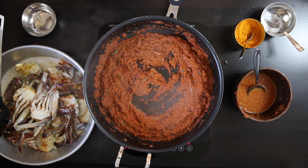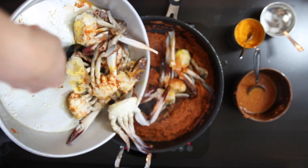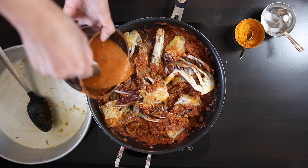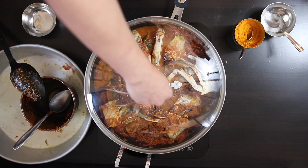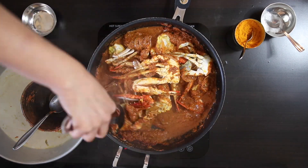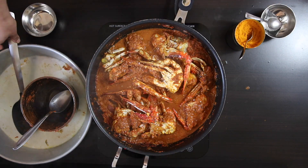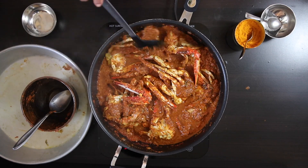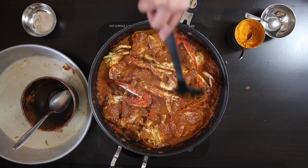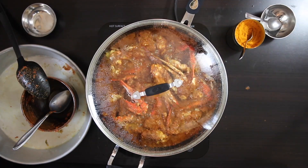Next, I'm going to add the star of the show and coat it with that Shek Shek Masala. Add the water, cover it and allow this to cook for about 7 minutes. Give this a good stir and turn the crabs over. Taste the salt and add salt to taste. Cover and cook this for another 7 minutes.